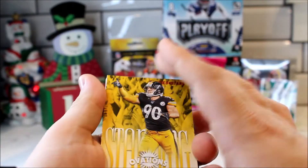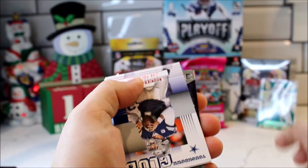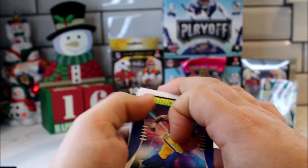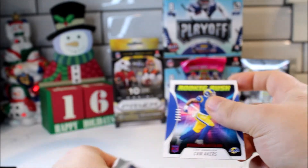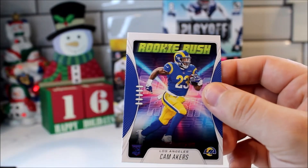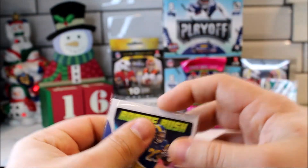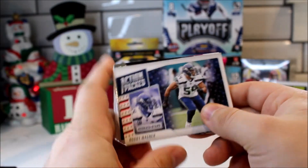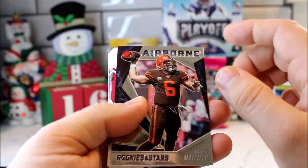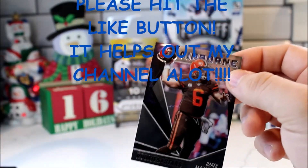Alright, here is the Shining Ovation insert — TJ Watt. First insert. And then we got a Touchdown Club of Dak Prescott. Rookie Rush Cam Akers — I think this is like the second most popular card to get out of this product, and then obviously the Crusade is next. I don't see a Crusade, but we could still get something. Then we got an Action Packed Bobby Wagner, and then this is a Baker Mayfield Airborne Chrome card — some kind of chrome card. Not numbered, but we'll sleeve it up anyway.